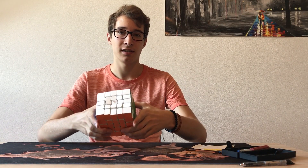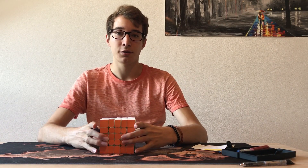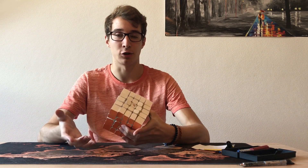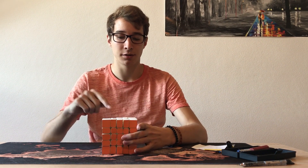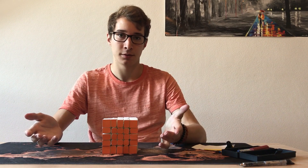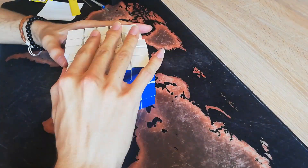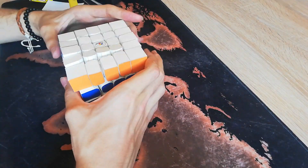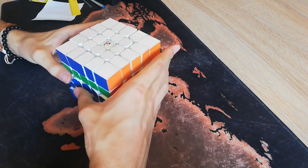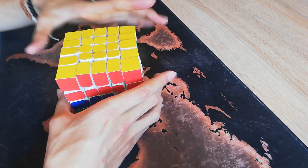Now the puzzle is assembled. In order to prove to you that it is fully functional, I have to complete a checkerboard pattern, so I have to turn every layer twice. Let's do that now. I'm speeding up this process because it took me quite some time to finish the checkerboard pattern.